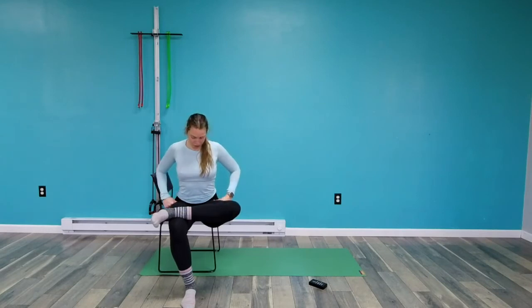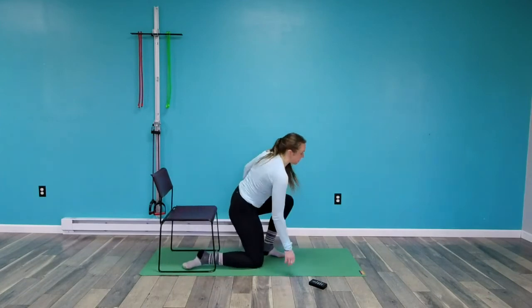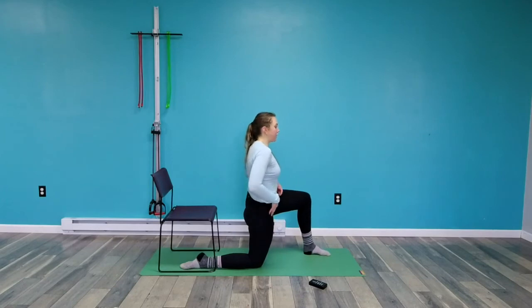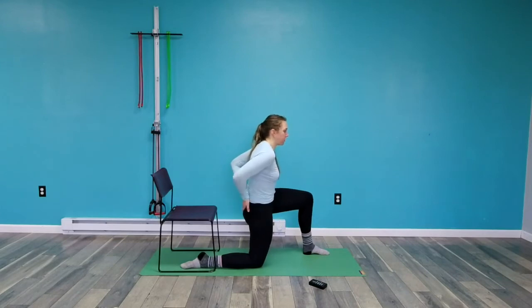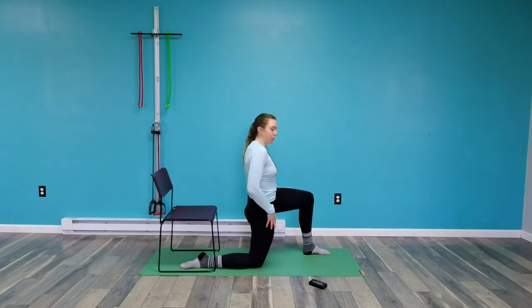Now we'll do the half kneeling hip flexor stretch. I'm down on my right knee, left foot forward — the down leg is the one I'm stretching. If I'm starting with my back way too arched, I'm not going to feel a stretch. I really have to scoop my pelvis underneath me — your sacrum is coming toward where your left foot is. Squeeze that glute and press that right shin down to get a little bit more of a stretch.